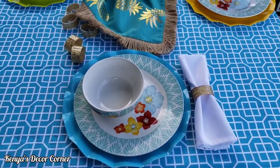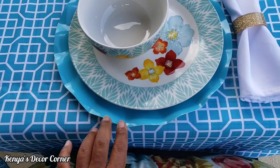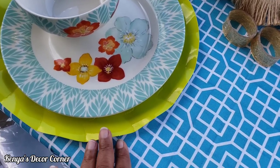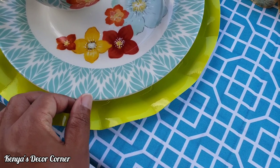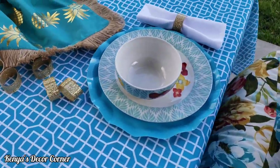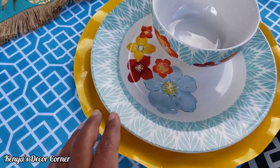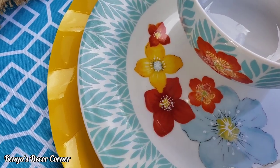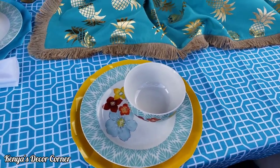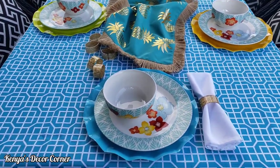Okay guys, so I'm playing around with some tablescape ideas. As you can see, I have the runner in the center and I'm using this teal color charger plate, but I think it's blending in too much with the tablecloth. I also have this kind of chartreuse, yellowy color and I'm just not feeling that at all. Over here I have this bright yellow color and I think it's doing a better job at picking up the color in the plates. So I think this look is the winner. Now I have to decide if I want to keep the runner or not, but I'll just keep playing around with it.